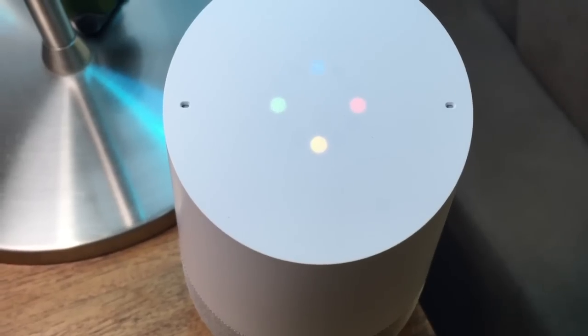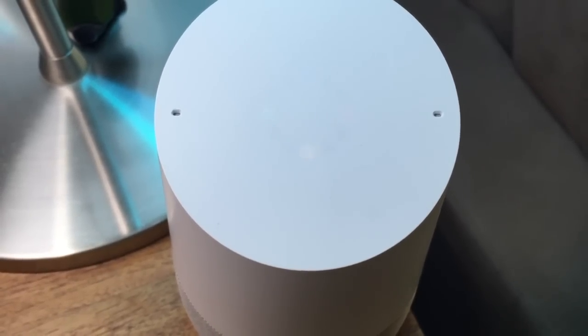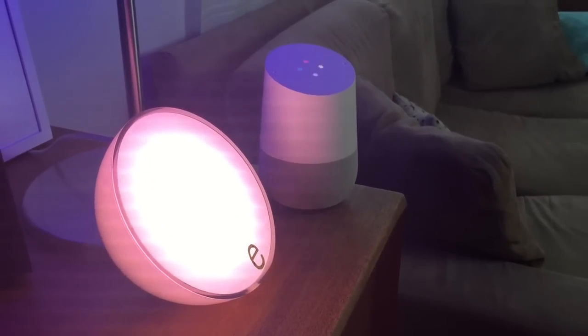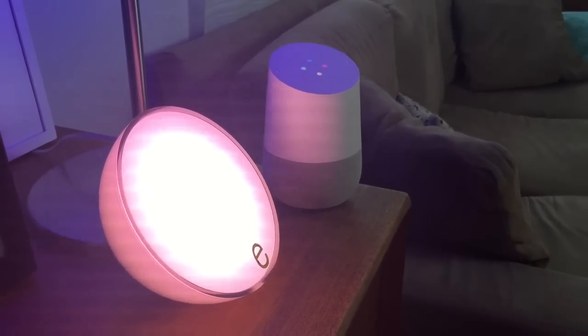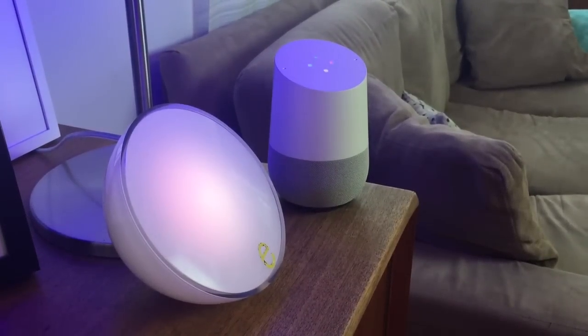You can also say things like: Okay Google, dim the living room lights to 50% — you got it, setting three lights' brightness to 50% — or you can ask it to change colors. Okay Google, turn the living room lights blue. Okay, changing three lights to blue. The Philips Hue lights work really well with Google Home. They're quick and responsive and make it particularly easy to get the lights turned on if you've got an armload of stuff and don't want to fumble for your phone or reach for the switch.